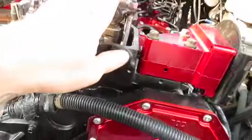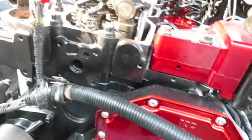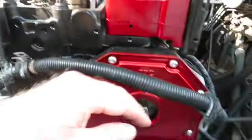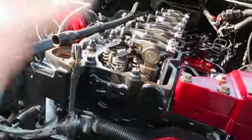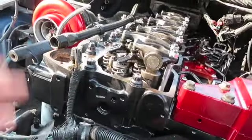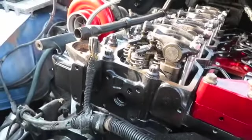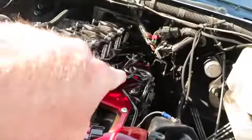We did get the valve lash all set — 10 on the intake, 20 on the exhaust. You do six of them at top dead center, do the other six at bottom dead center. I do have video on that if you guys want to check it out, and there are countless other videos on YouTube to show you how to take care of that.